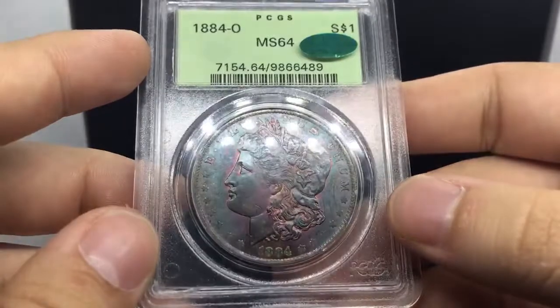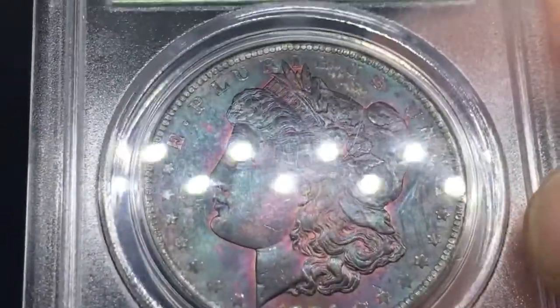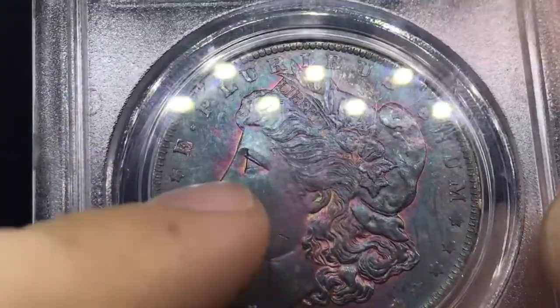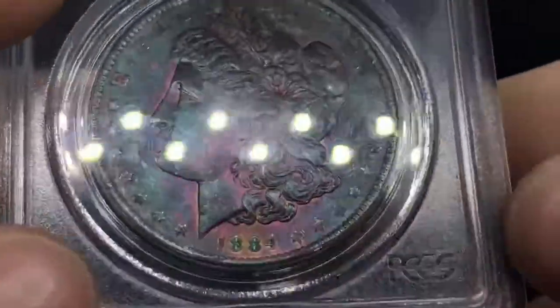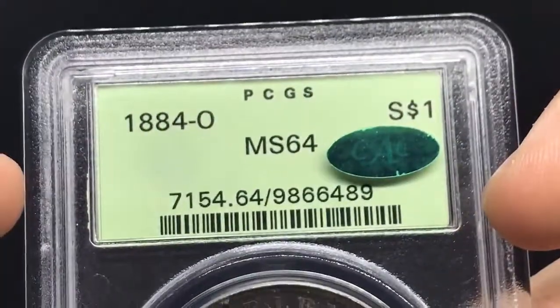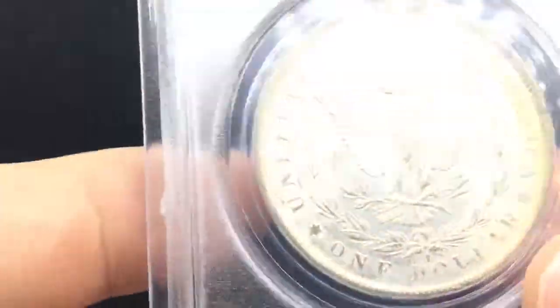This is an 1884-O Morgan dollar, and the cool thing about this is the deep greens, yellows, and reds. It's kind of like a Barney feel to it, and you can also see the bag toning right here, and the bag toning going up above the head. Toning like this is pretty difficult to get sometimes, especially in the OGH holder — the old green holder. And it's got the CAC sticker. This coin's got it all. It's really beautiful.